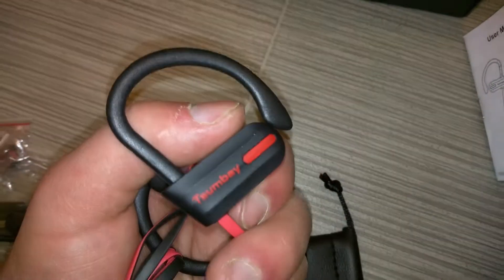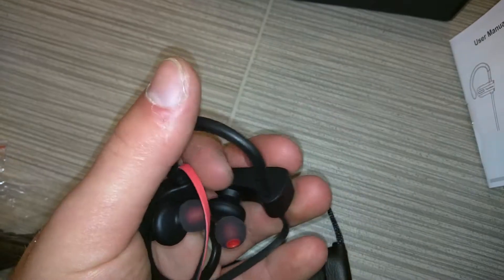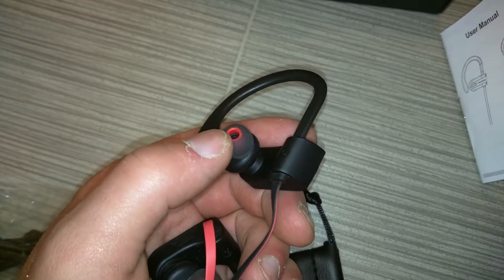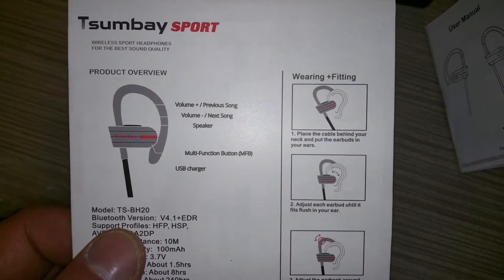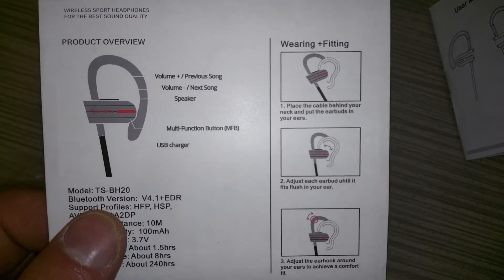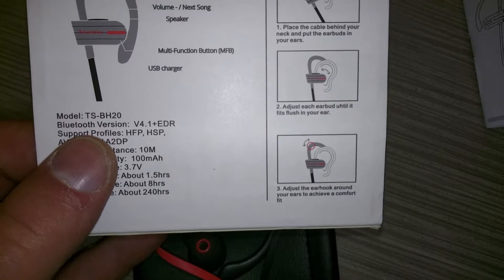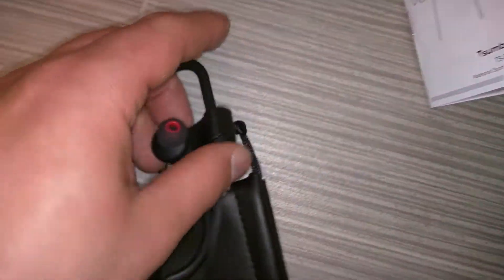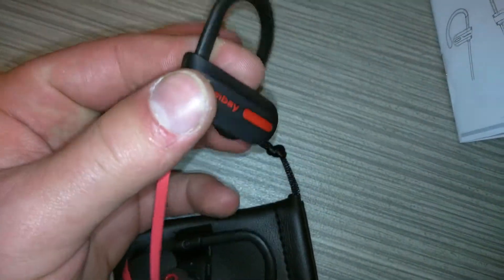So here's the headphones. The reason why I like these is because the over-the-ear part helps connect it and make sure it stays tight on the ear. And these gel inserts lock it in tight. Over here it shows you how to fit it properly — you place the cable behind your neck and put the earbuds in your ears, adjust each earbud until it fits flush in the ear, and adjust the ear hook around your earbuds to achieve a comfort fit. This part here can slide down to make it tight onto your ear.